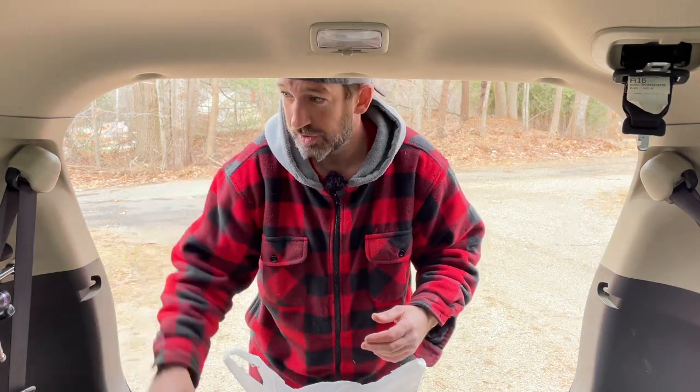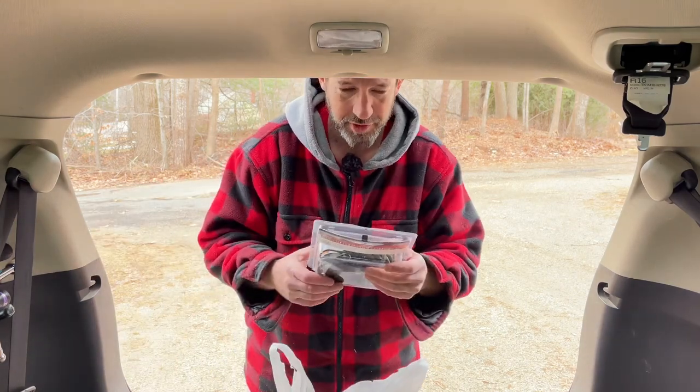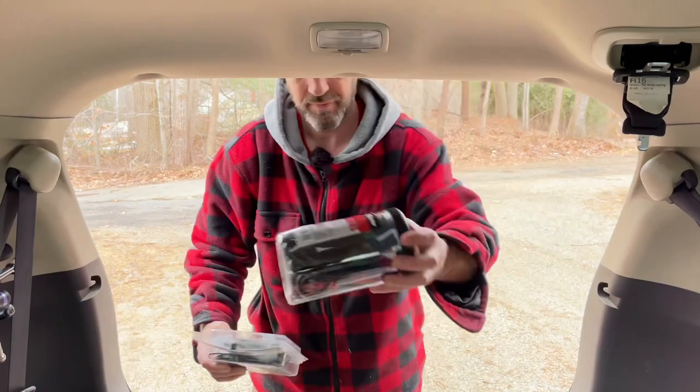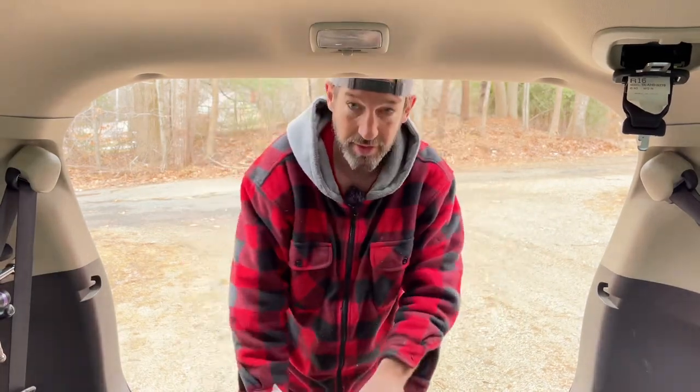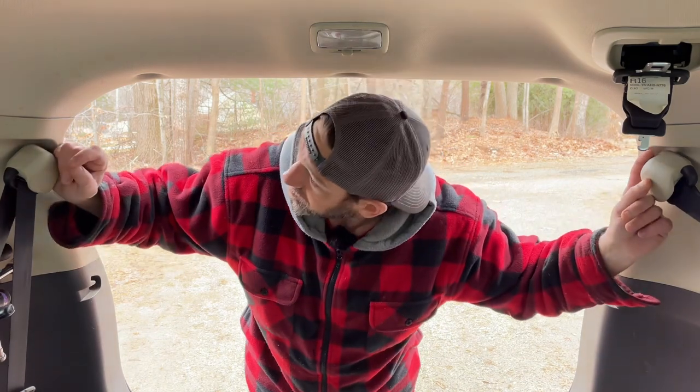I got this rod issue — I got all these rods over here. So I went to Harbor Freight and I picked up a bunch of bungees. I'm gonna figure out if I can get these rods up out of the way.